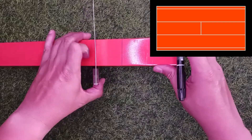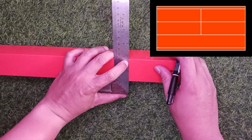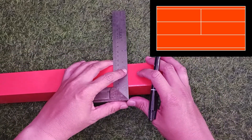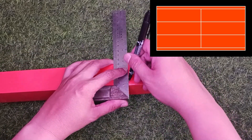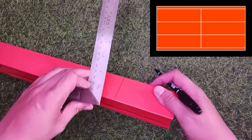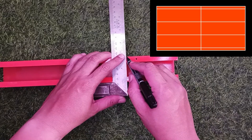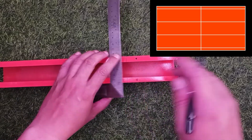First of all, we need to draw a straight line around the trunking. We can use an L-shaped angle ruler to ensure a straight line can be drawn. There should be 5 straight lines drawn.